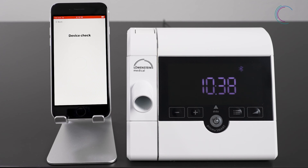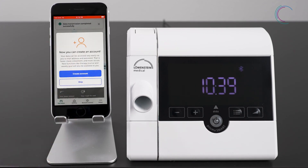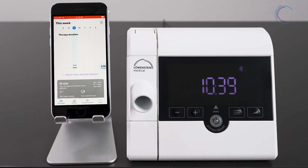Now you're ready. From now on, your therapy device will be automatically paired with Prisma App whenever you would like to use Prisma App. All therapy data are loaded into Prisma App, and now you can create your own account to create, for instance, your personal therapy diary. But you can do that anytime later as well. The benefit of creating an account is to have faster access — it is more comfortable and it is safe. And now have fun with Prisma App.